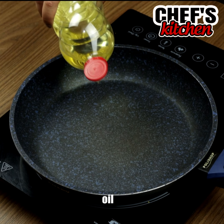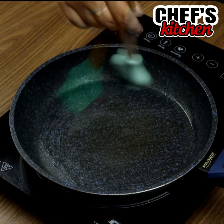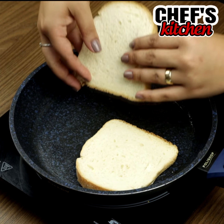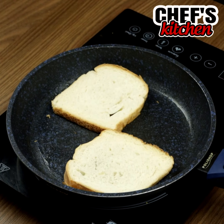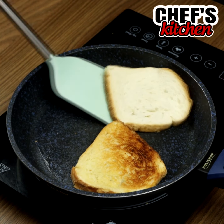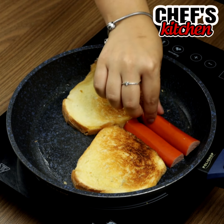In a frying pan, let's put some oil and spread it. Put the bread with the butter part facing down, then turn them over, and add the sausages.